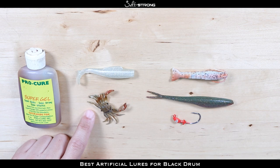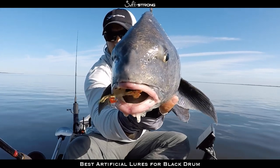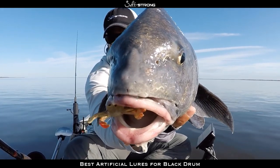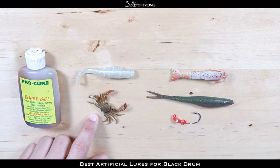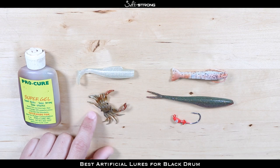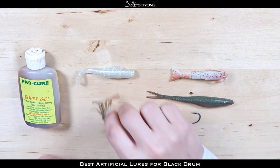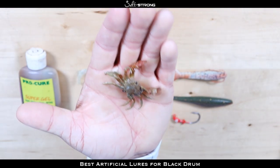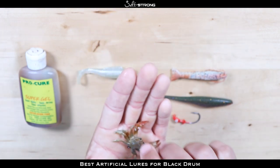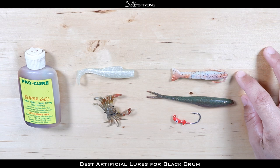The last bait I have here is a fiddler crab imitation — this is a Chase Baits USA Crusty Crab. It's about two inches long and it's the perfect size for these fish: nice and small and imitates a crab really well. This would be best in water that's pretty clear so those fish can actually see it and smell it. It's a very small lure but it looks so realistic — an awesome little bait for black drum.